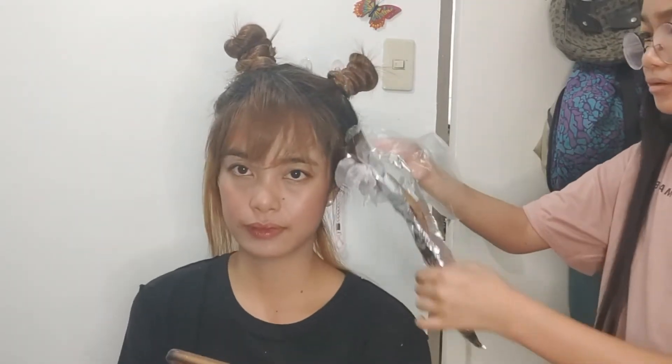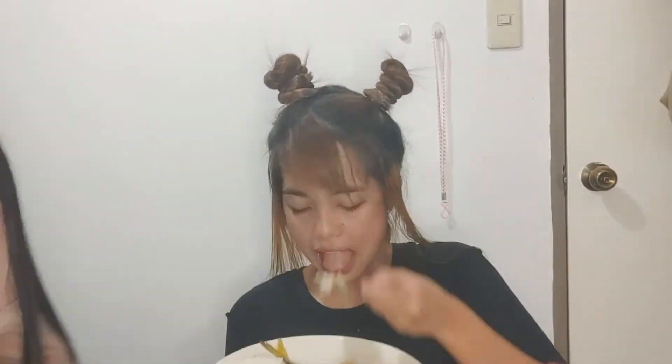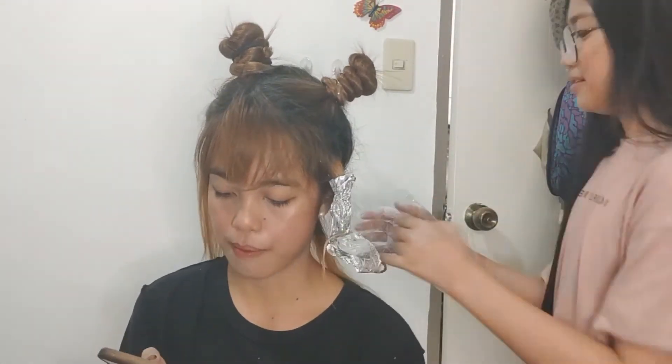Once the hair is rinsed and dry, we are ready to apply the second bleaching. And let it sit for 30 minutes.